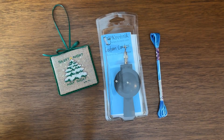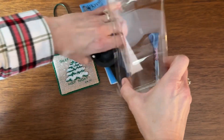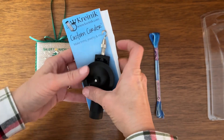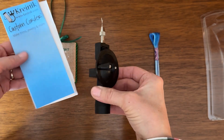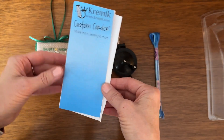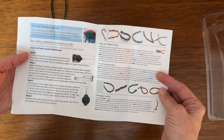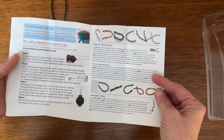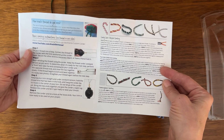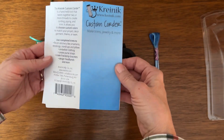First things first, you want to go ahead and unpack your corder out of the box and save your box to store it in. You'll get your corder with the hook on the end — it reminds me of a fishing reel. You'll also get a little booklet that comes with it, which has some cording tips and guidance on how much thread you need. The Kreinik company also has instruction videos on their website, but we're going to show you the way we do it here at 1nana2girls.